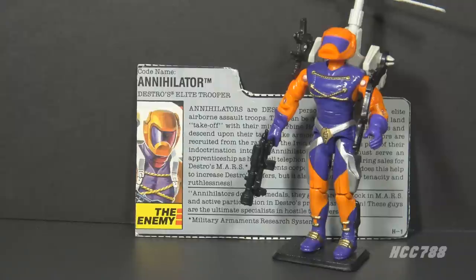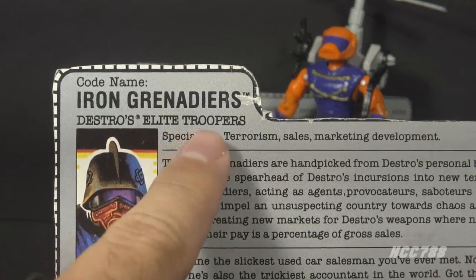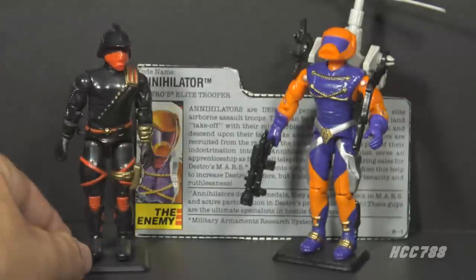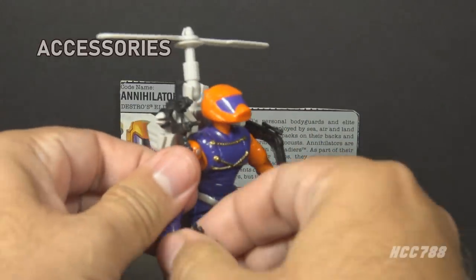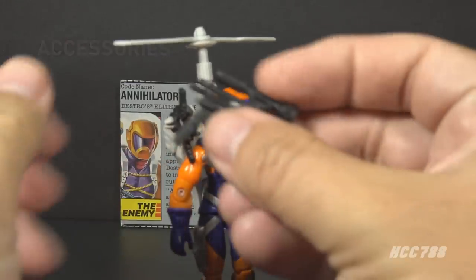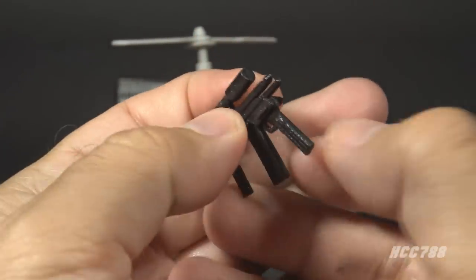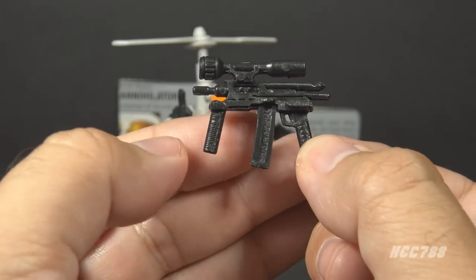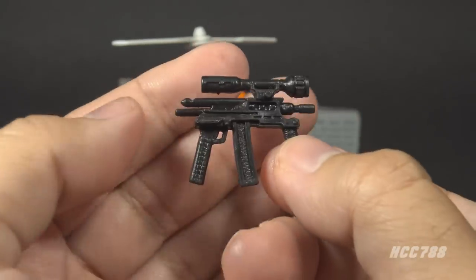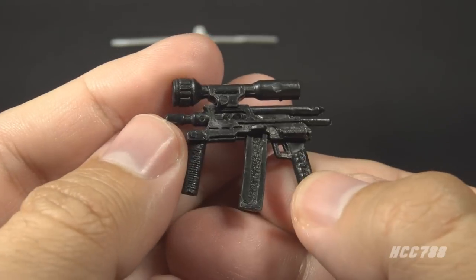Oddly, Annihilator is called Destro's Elite Trooper, but the basic Iron Grenadier trooper is also called Destro's Elite Trooper. So are these guys even more elite than the other guys? Let's take a look at Annihilator's accessories, starting with his submachine gun. It's in black plastic, reasonably realistic looking, with a large scope, two grips, and a magazine. This is a very well-done submachine gun — arguably the best part of this figure.